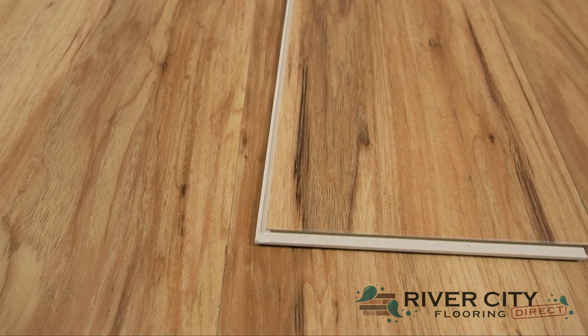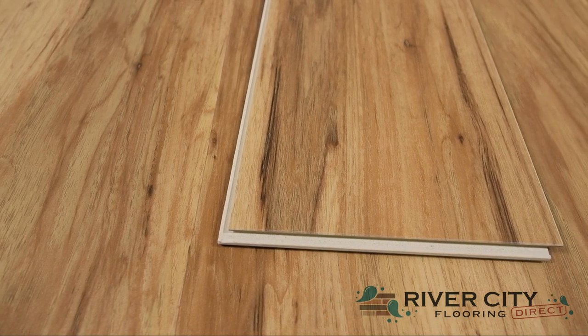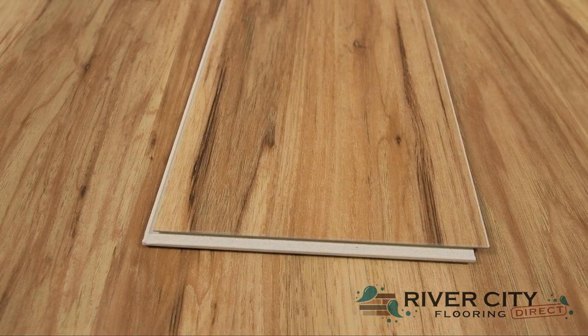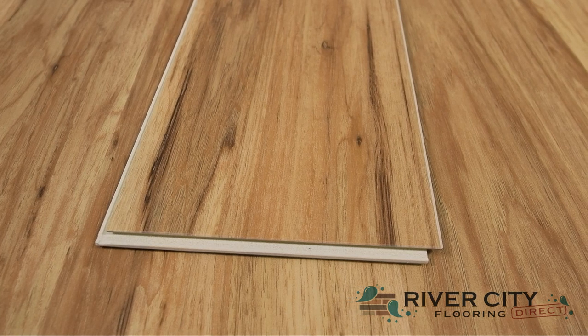Harbor Plank by Southwind Floors has boards that are 6 inches wide by 48 inches long, is 8 millimeters thick with 1 millimeter of that being the closed-cell IXPE pad, so no underlayment is necessary.